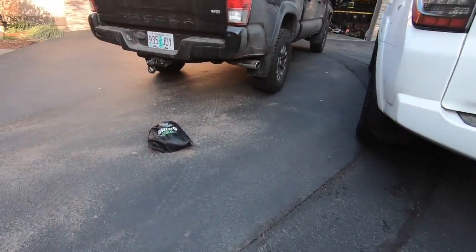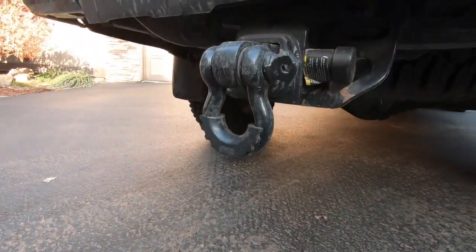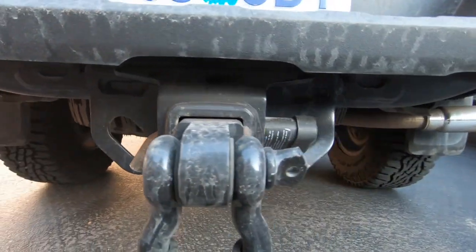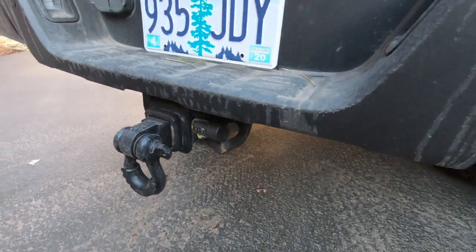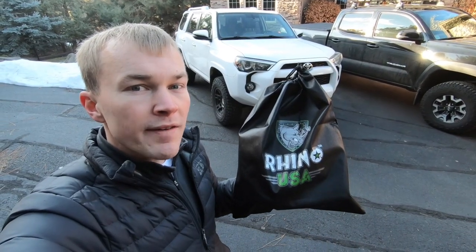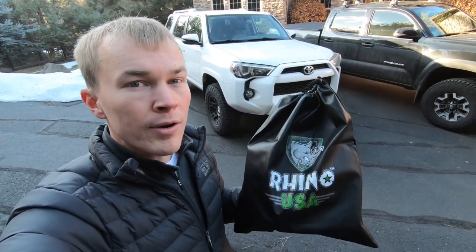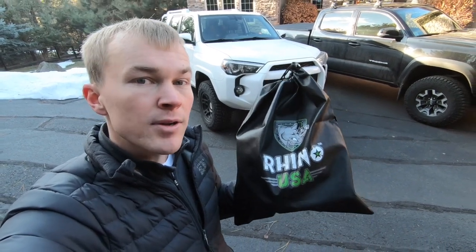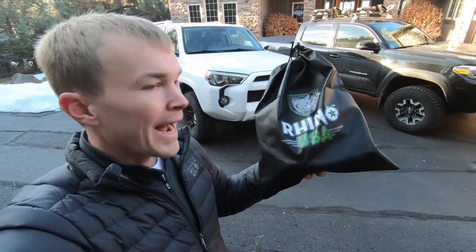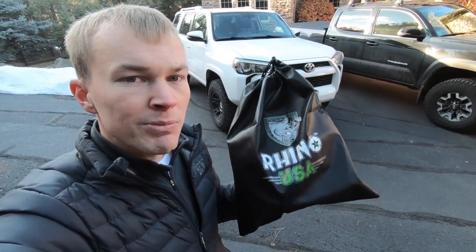I figured I'd show you side-by-side with the Tacoma — they now match. Same tow strap, same receiver shackle, except I've got this ghetto locking hitch pin that I already had with the Tacoma. Rhino USA wasn't making them at that point, but there they are side-by-side. So that's the new recovery gear setup for my 2017 Toyota 4Runner. I highly recommend having a setup like this for every vehicle you take off-roading or out in the snow — really handy in case you get stuck and also nice if you want to help out somebody else. I'm particularly fond of this Rhino USA setup — really high quality. I liked it enough on my Tacoma that I wouldn't have considered anything else for the 4Runner. I'll put links in the description below if you want to check it out.